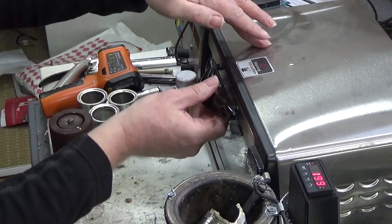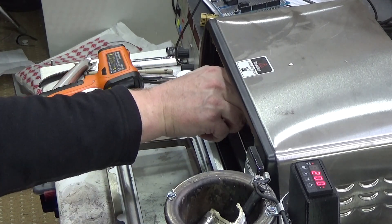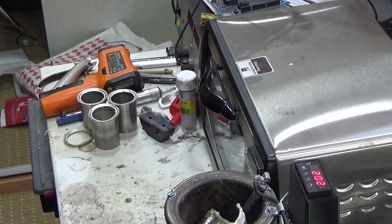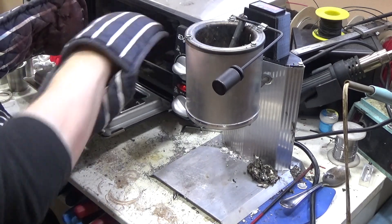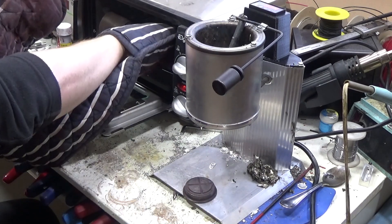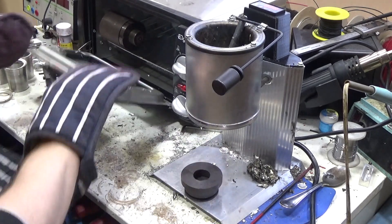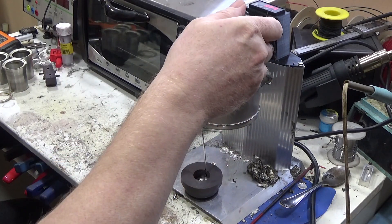Previously I was casting using my gas hob. I've since bought a commercial bullet casting melting pot but I've modified it with a proper PID controller so I can see the temperature. You can see that in the bottom shot. With all the mould parts preheated it's time to start casting, starting with the retaining ring that holds the glass base in. This is a two part mould, quickly filled.